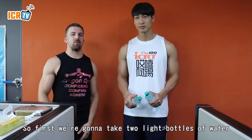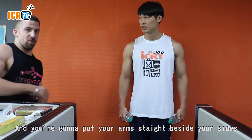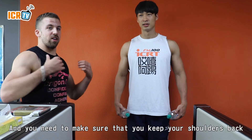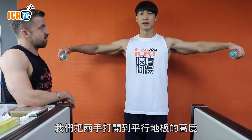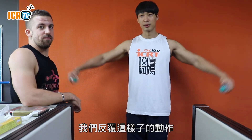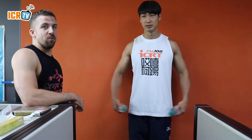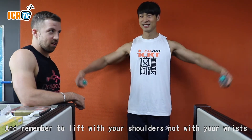First we're going to take two light bottles of water. You're going to put your arms straight beside your sides. Make sure that you keep your shoulders back. Then you're going to lift both your arms until they're parallel with the floor, and repeat this exercise.